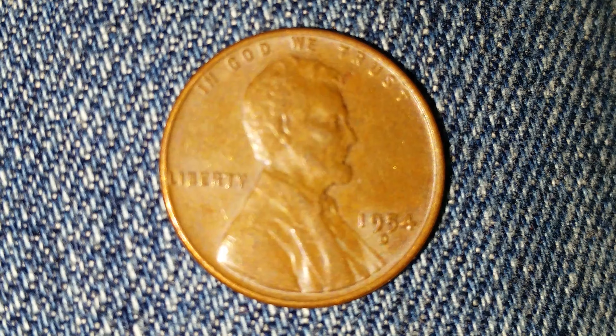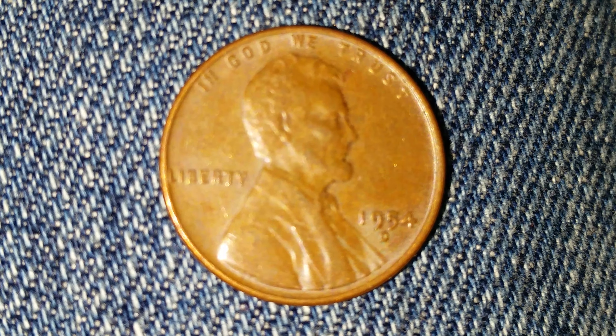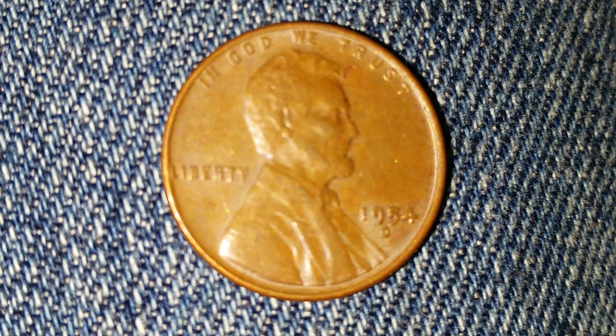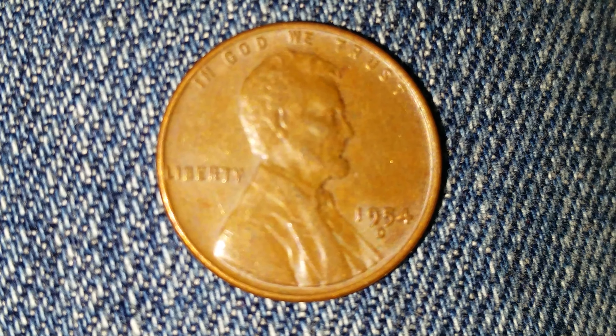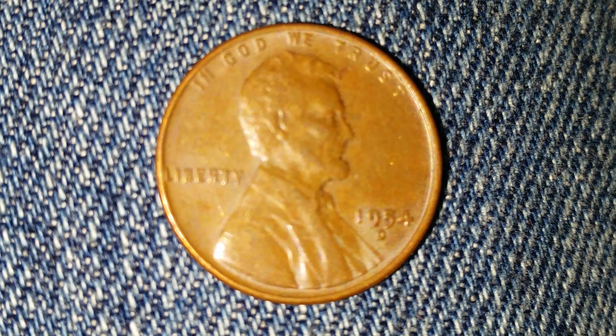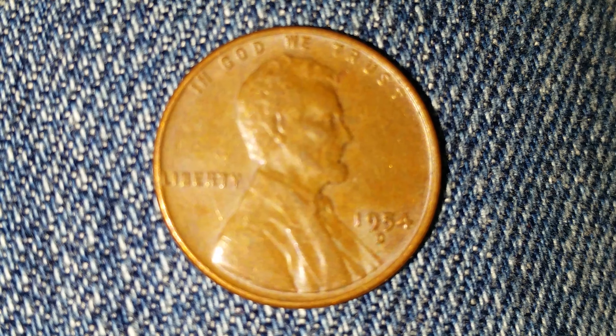Now let's talk about this coin: the 1954-D Wheat Penny. It has a face value of 1 cent and a numismatic value of 15 cents for one found in average circulated condition, but can be worth as much as four dollars for one found in certified mint state.